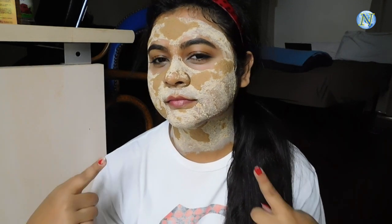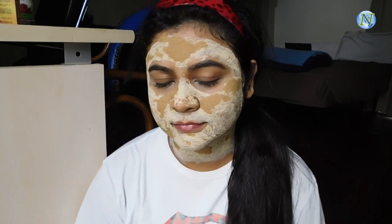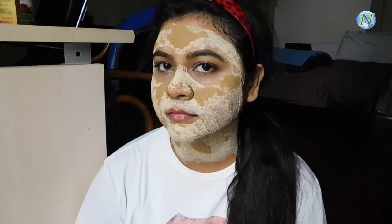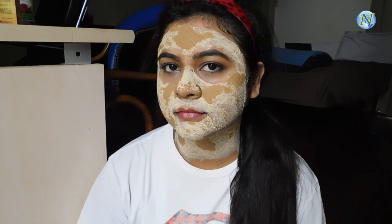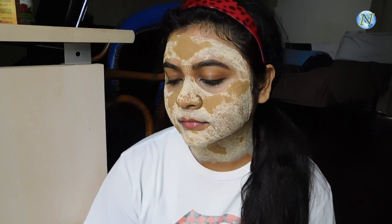Hi everyone, welcome to my channel. In today's video I'm going to share with you this DIY magical face mask. This is a really effective face mask which reduces pimples, dark spots and pigmentation. You can use this face mask twice a week. You need only three ingredients to make this face mask, so if you want to know how it is made then please keep on watching.